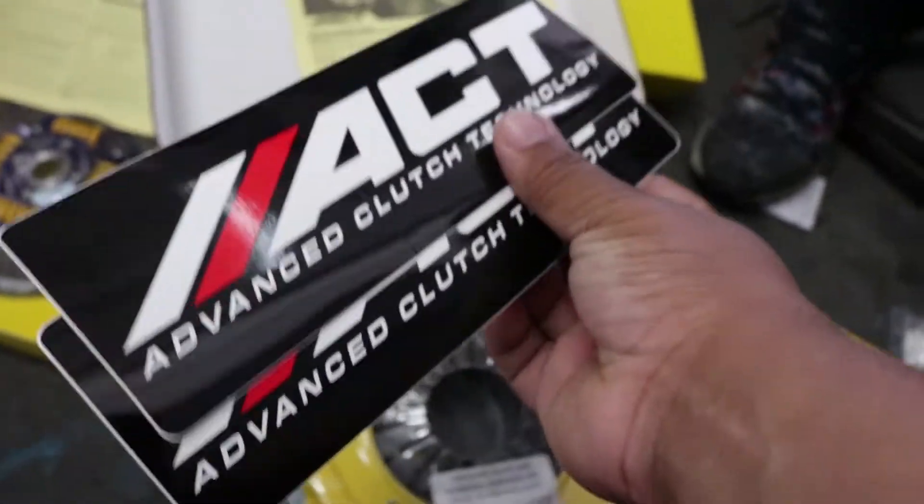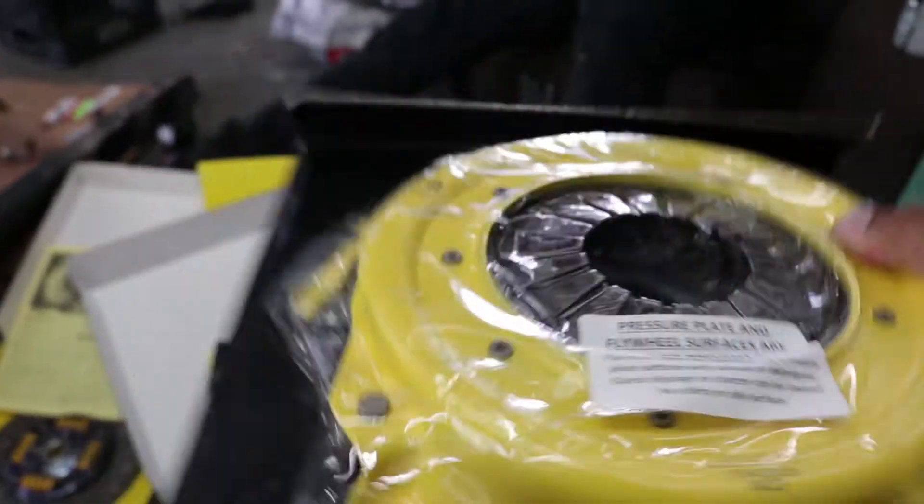Here we have the pressure plate with some ACT stickers.